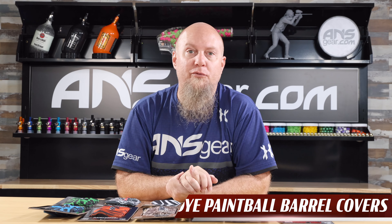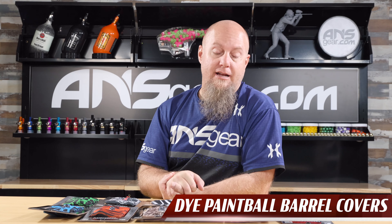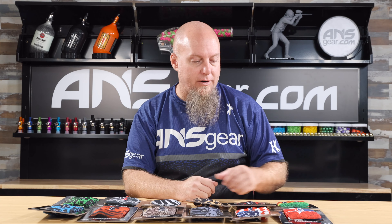Hey everybody, Rory from A&S Gear. We've got some brand new barrel sleeves from Dai. Dai's done a lot of the rubber barrel sleeves in the past, so they're kind of going away from that and getting back to the cloth barrel sleeves right here. I've got the brand new lineup laying out in front of me.